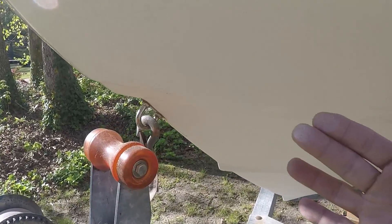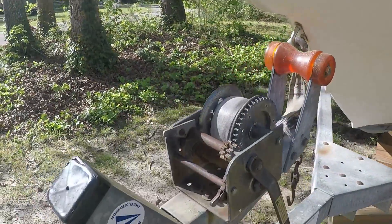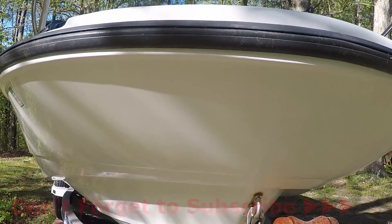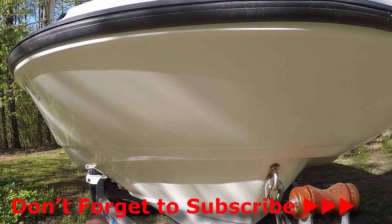Today I'm going to show you how to get rid of the oxidation on any fiberglass boat. This happens to be a Boston Whaler Dauntless 18 — it's faded, got some chalk on it, not a lot, but it has been oxidized. I've already done part of this side, so you can see what we're facing and how we're going to clean it up.